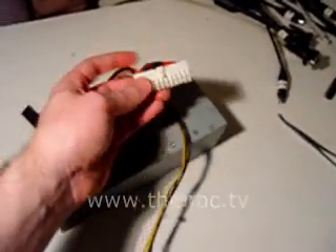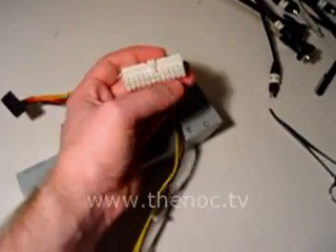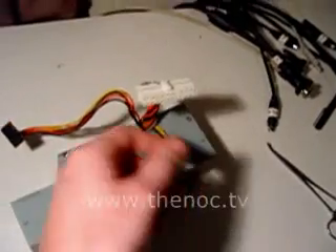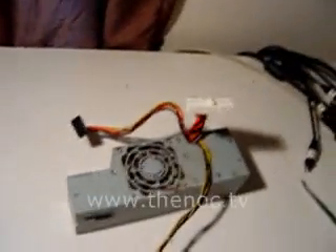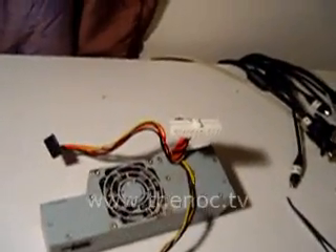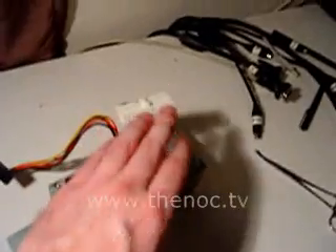If you wanted to test a power supply with a voltmeter, you would need to jumper the power supply itself by bridging a couple of the connections, and then take your voltmeter and test each set of color pins from the ground and so on.